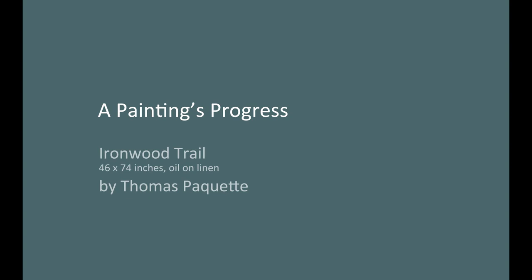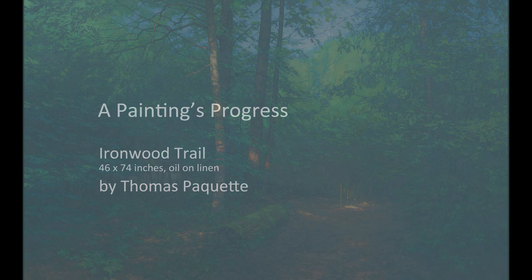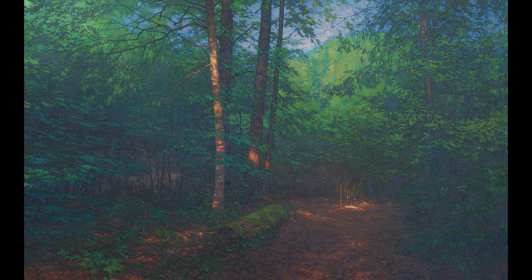I am Thomas Paquette. This short video documents the development of my painting Ironwood Trail. The subject is the light of late afternoon on a trail near Hart's Content Old Growth Forest in the Allegheny National Forest.